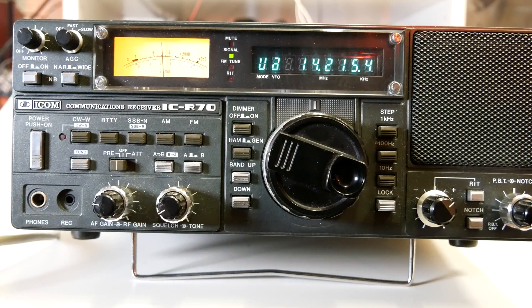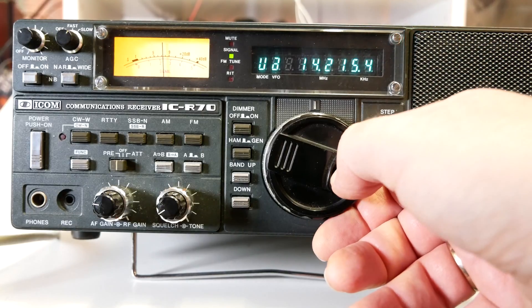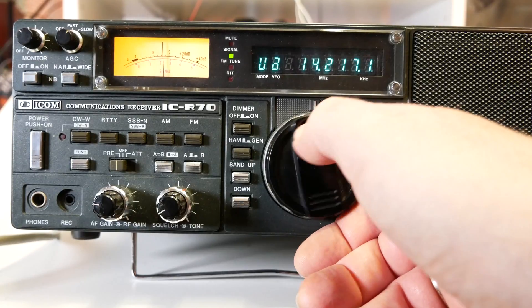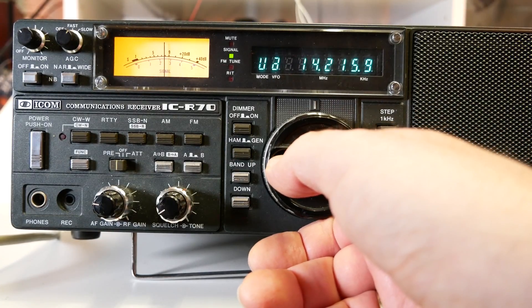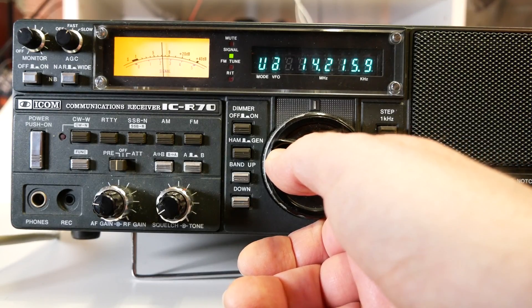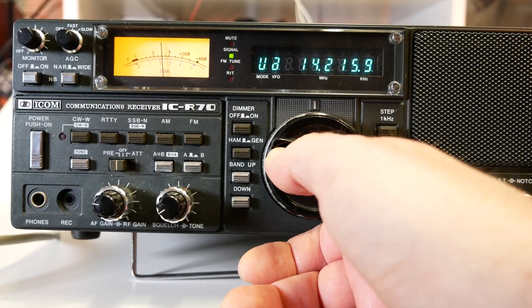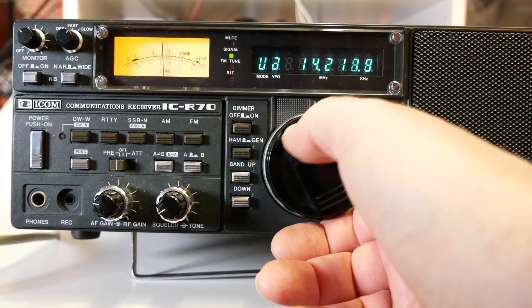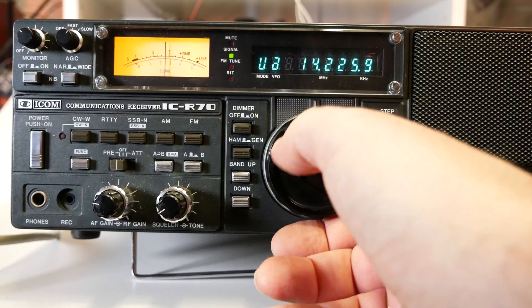The display seems to be working. The S-meter — the signal meter — lights up as well. Sometimes these displays just die. Glad we can see it working.